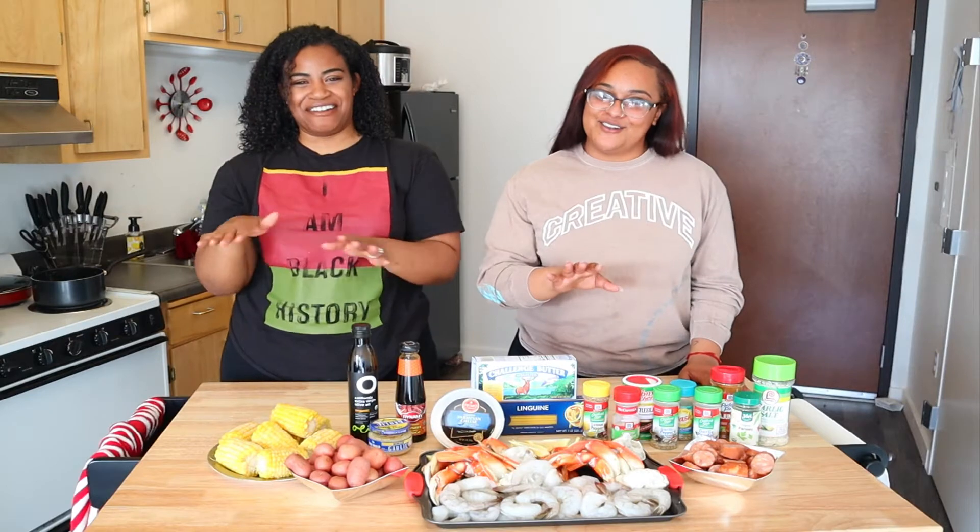We're also making garlic noodles. You cannot have crab boil without garlic noodles — you can, but it's always better with them. So we'll throw that down for you guys too.